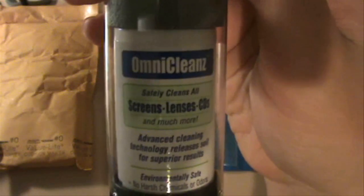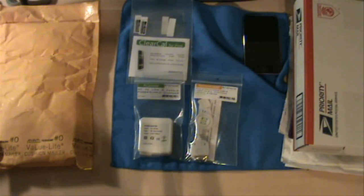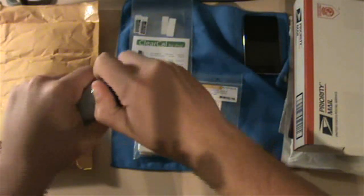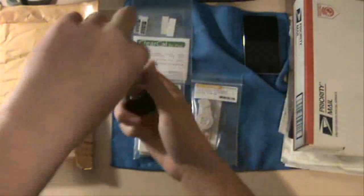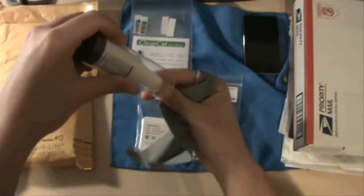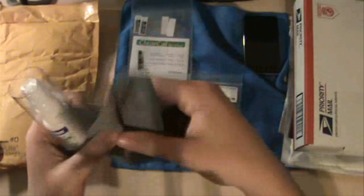This, guys, is Omni Cleanse. It cleans screens, lenses, CDs, and much more — so this is not just for the iPod Touch. On the back it says LCD, plasma display, monitors, TVs, and a bunch of different stuff. Let's see what's inside really quickly. It looks like just a cloth — a little cloth. Feels really nice, thick and absorbent. It does say 'Rad Tech' on it. And then there's just a bottle — a bottle of screen cleaner.